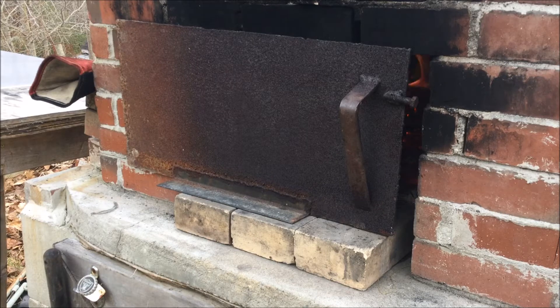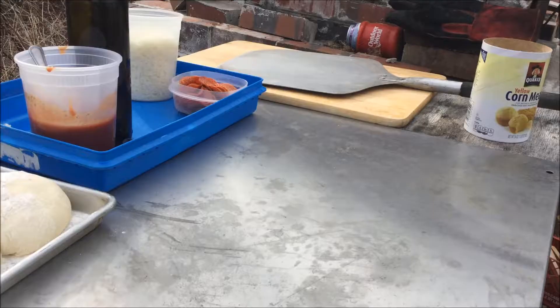I'm going to go get the dough and my other stuff — toppings — come back out and get it going. Alright, so I've got my mise en place here.